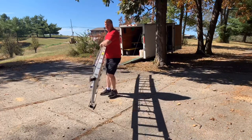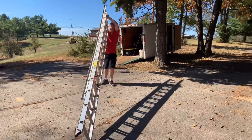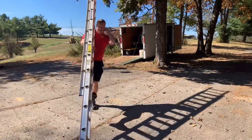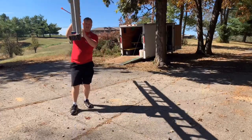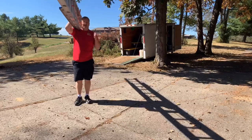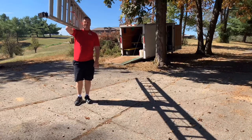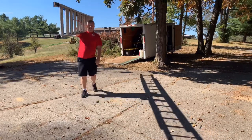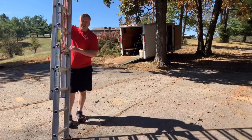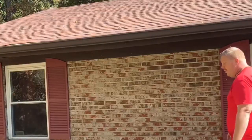The way I like to carry it is to come down to one end, pick it up, slide it up onto your shoulder, and give it a little kick to balance it. You can see I have no strain - it's all on my shoulder, my body is straight, and all the weight is sitting straight on my shoulder. When I walk up to the house, I can set it down and walk it straight up. Now my ladder is set and ready to go.